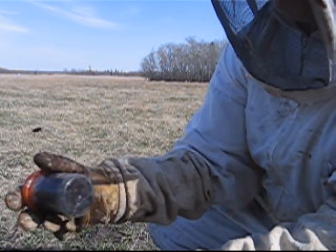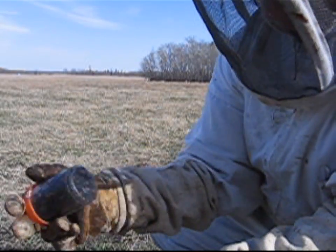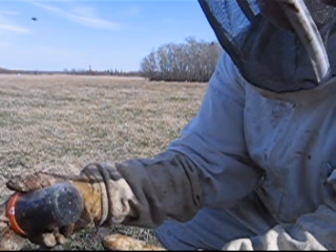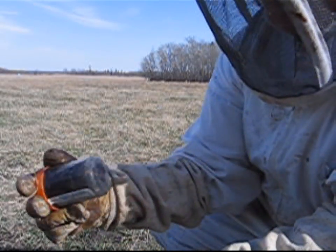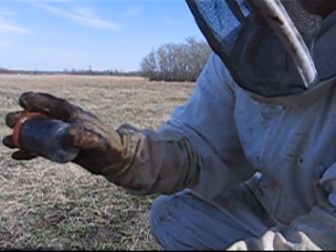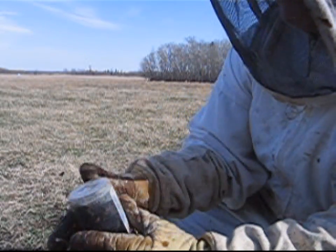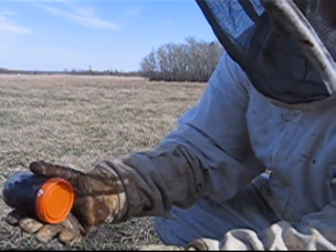Now, if I wanted to test for nosema, I would take foragers. If you lift off the lid after working a hive, the foragers would be the ones on the lid. I've already treated for nosema, so I'm not sure if I will test for that — I should test for it though. But anyways.